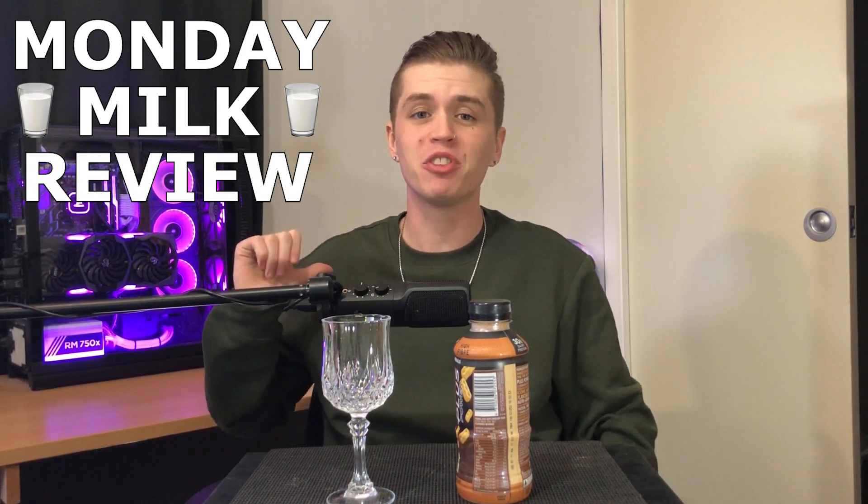Welcome back, fellow milk drinkers, to yet another Monday Milk Review. My name is Jacob, and today we're going to be returning to look at the Oak Plus Nutri-Grain.